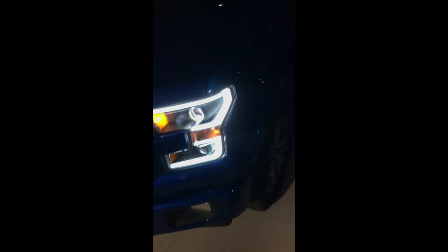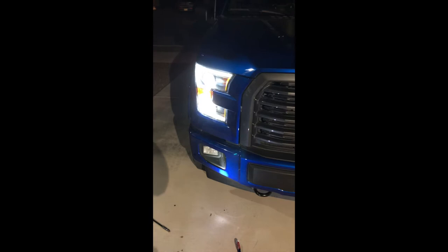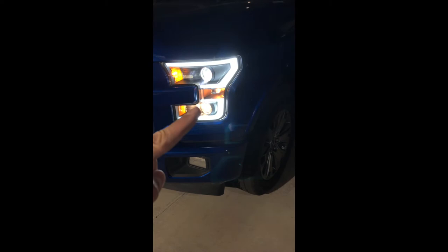So this one has the Centic low beam — I haven't made the switch on this one, it's the driver's side. You can see the stock turn signal bulb, the halogen. I'm going to make the switch on this one as well. Oh, before I forget, let me show you what I did on the high beams as well. I did LED for both low beam and high beam. This one still has the old one and then the stock halogen.